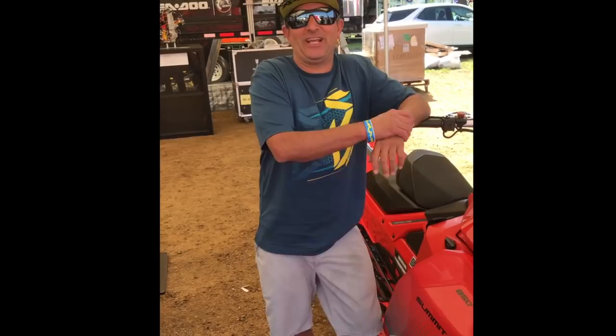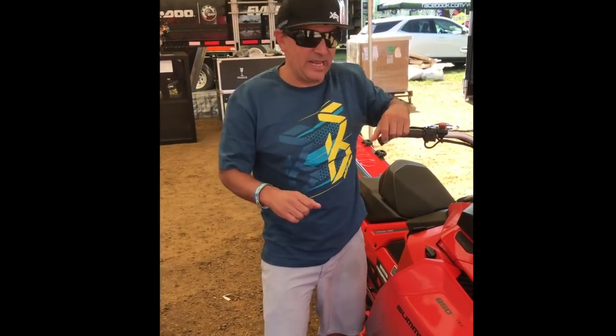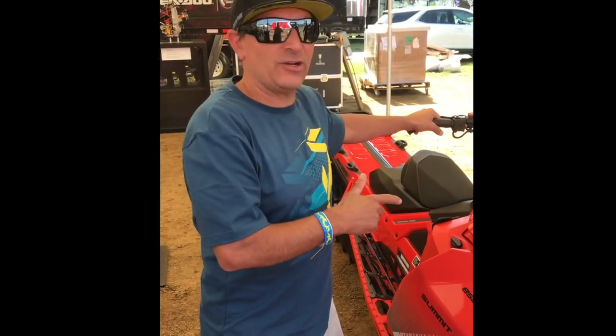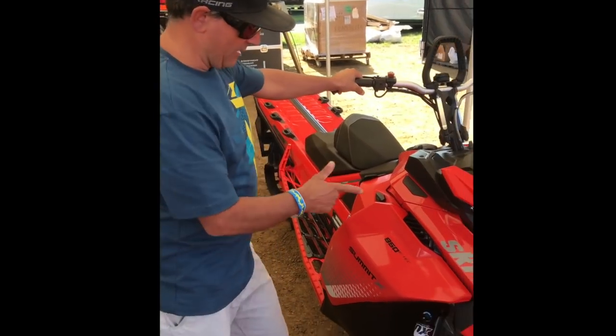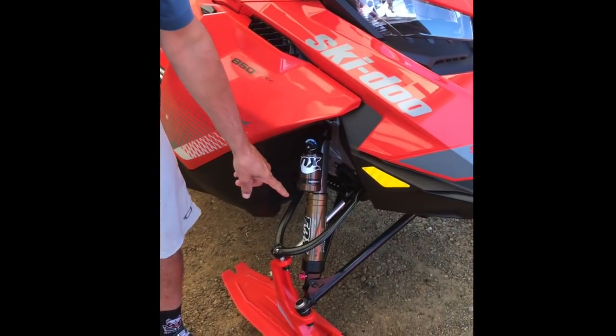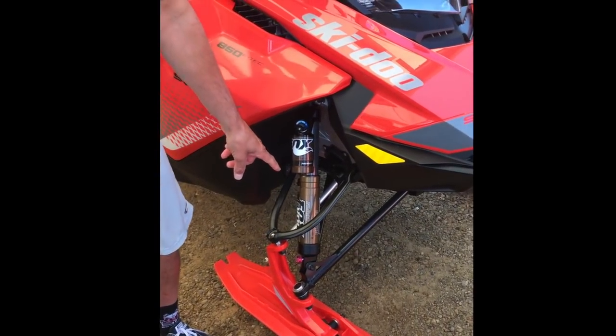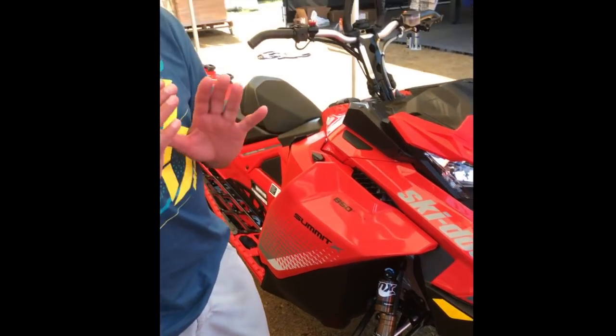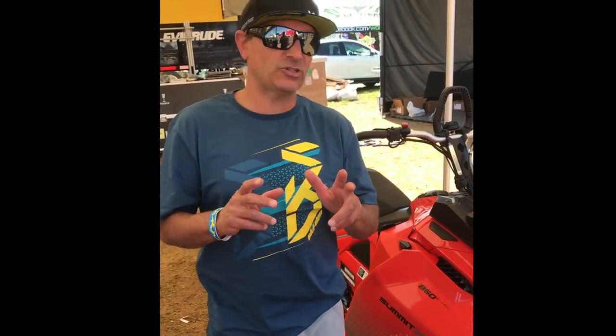Ski-Doo backcountry expert Dave Nerona here and we are at Hay Days. I'm going to quickly show you some of the wicked accessories for your brand new Summit or Free Ride. We have the Summit X in red right here — looks super awesome. First off, the Fox 3 EVOL floats, the QS3. I ran these shocks last year and they're just awesome — super adjustable and super lightweight.